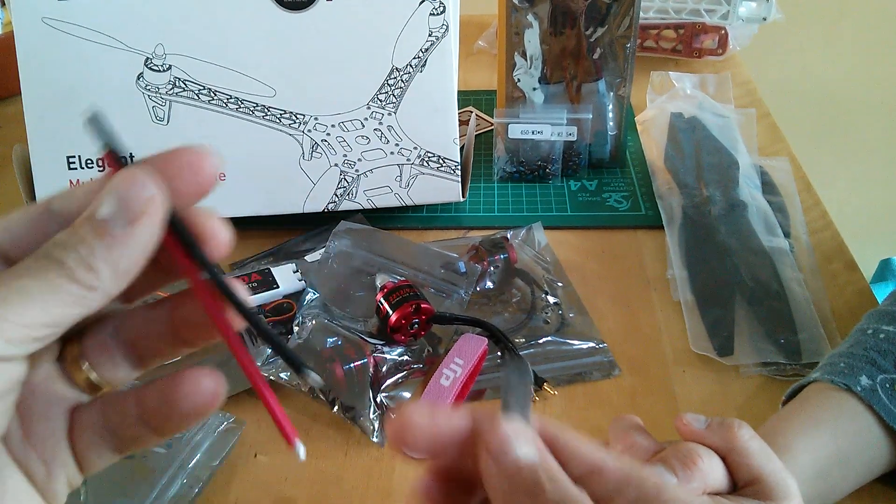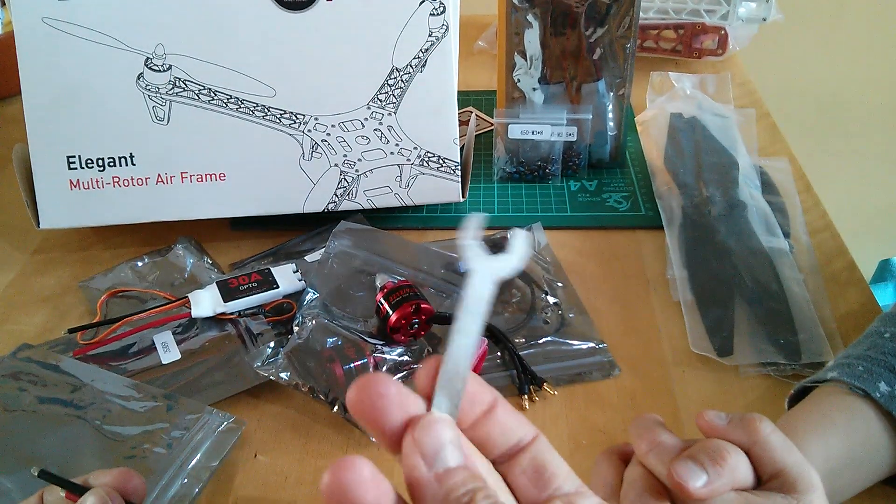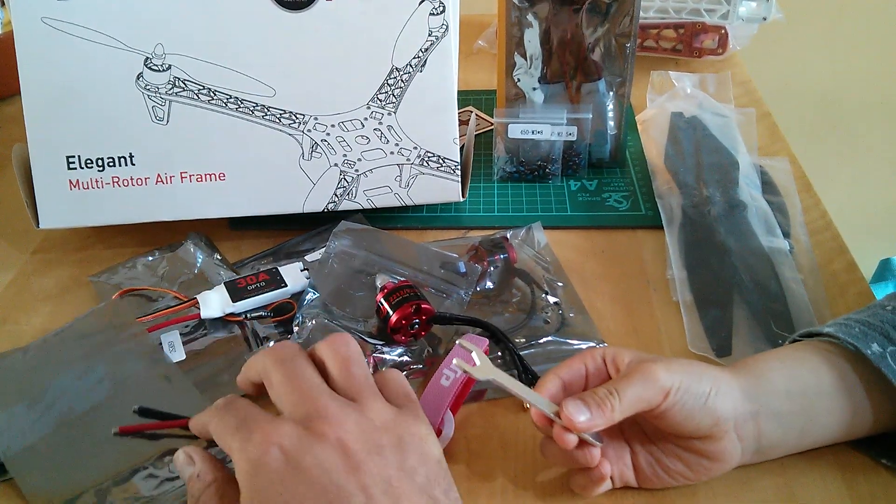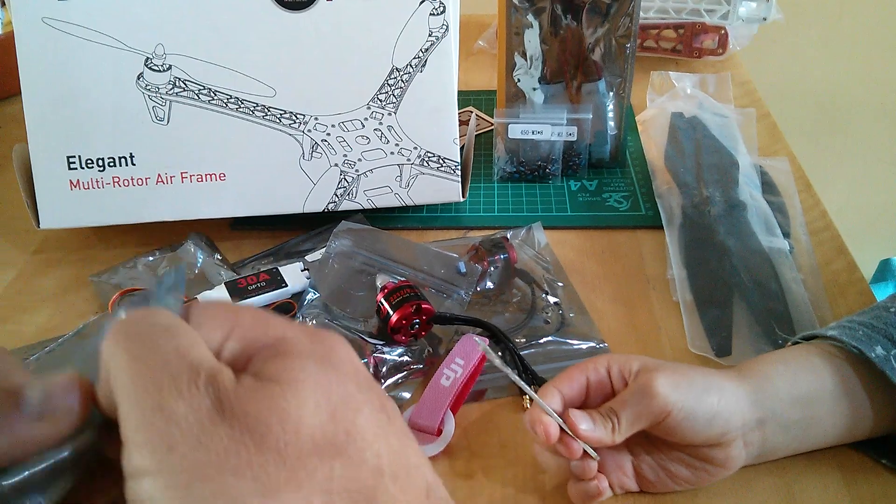There's also a prop spanner for tightening the prop nuts.